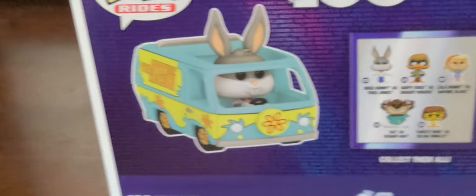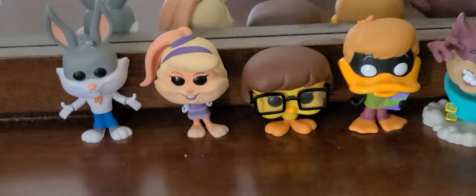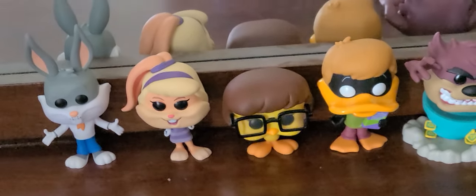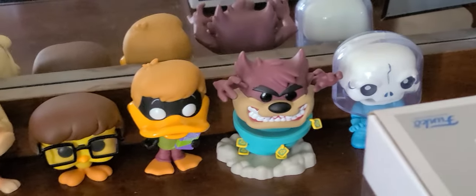So here it is — the Mystery Machine. On the back of the box, it shows Funko Pop Rides, the Mystery Machine, and also has the other Pops as well. All of them are: we have Bugs Bunny as Fred, Lola as Daphne, Tweety as Velma, Daffy Duck as Shaggy, and Taz as Scooby-Doo. Recently, Warner Brothers made a short video where all these props were mentioned.